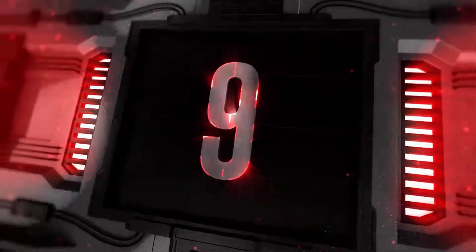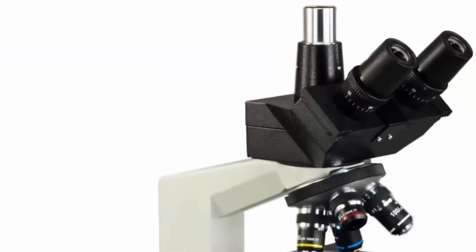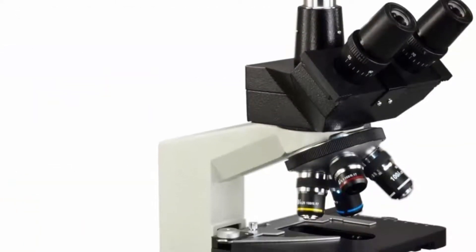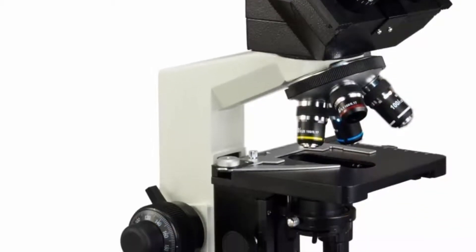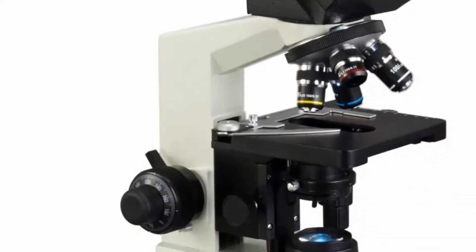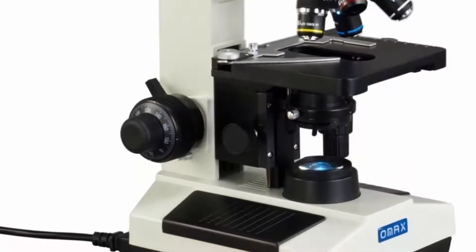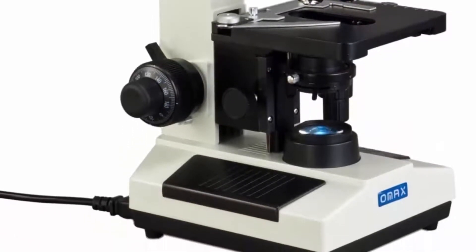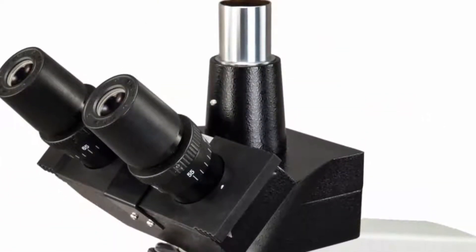Top 9: OMAX 40X–2500X Trinocular Biological Compound Microscope with Replaceable LED Light. Total magnification: 40X, 100X, 250X, 400X, 1000X, 2500X. Eyepieces: Wide Field WF10X-18 and WF25X. Objectives: Achromatic DIN 4X.